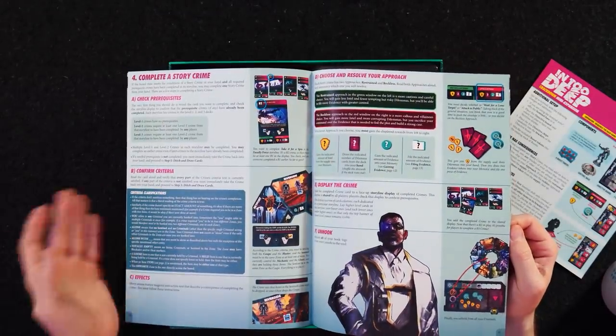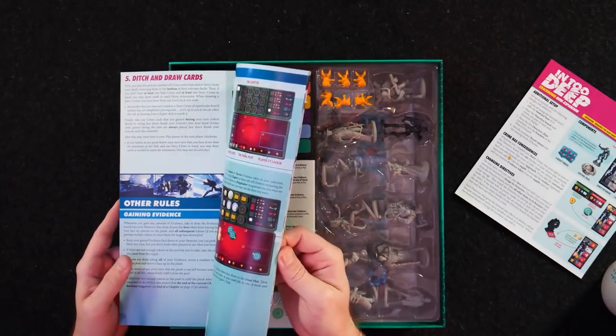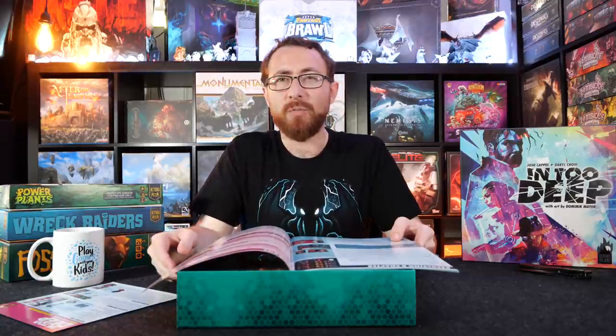His rulebooks — whether done for KTBG, for Burnt Island Games, or for a variety of other companies — are insane. He did Wasabi from Z-Man Games, he does a lot of work with Grand Gamers Guild, he did work with TMG before they went under. He did Belfort, Scoville, Mercury Games, Wild City, Londonbury — lots and lots of games.